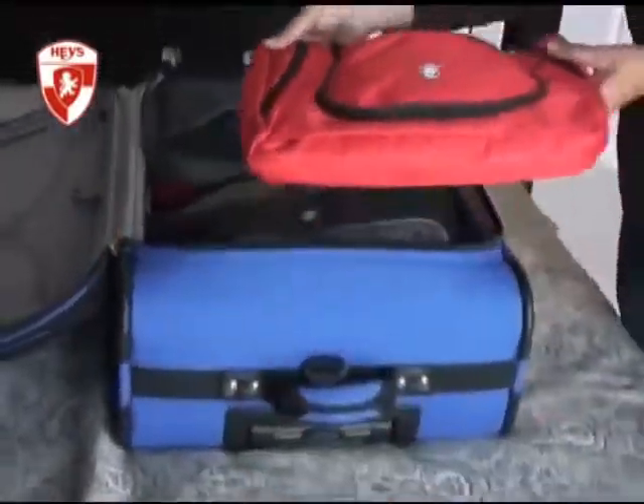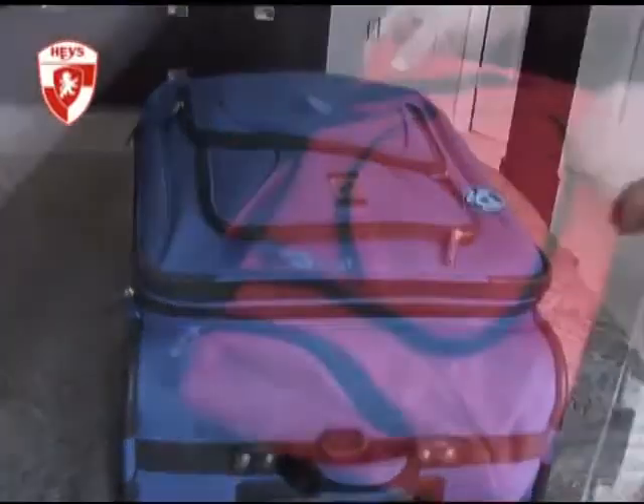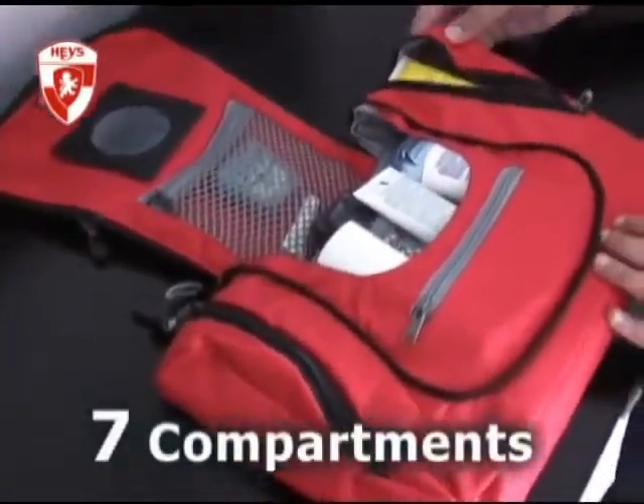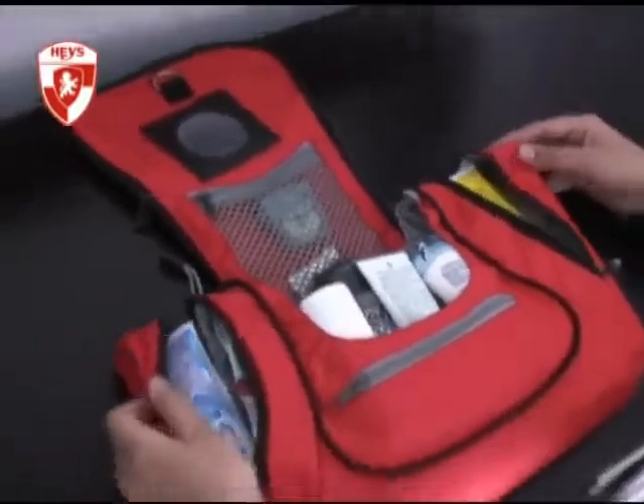The Haze toiletry bag saves you space by packing flat as it's just a mere two inches thin. The key to saving your space is the ingenious design of its seven internal compartments, as they all position into a parallel line and thereby preventing any bulk from forming.